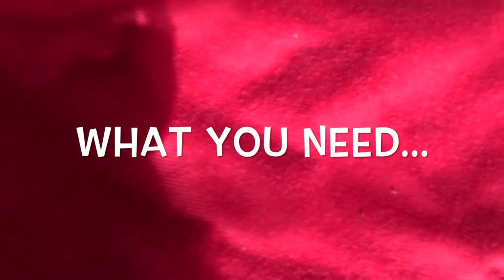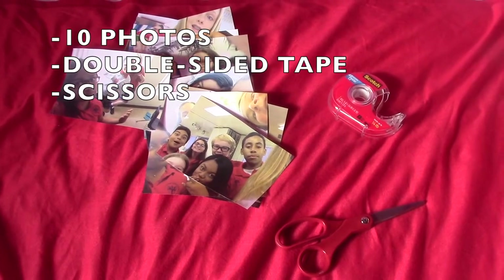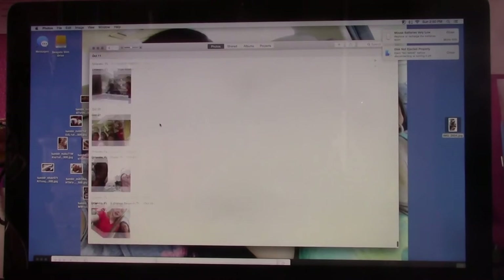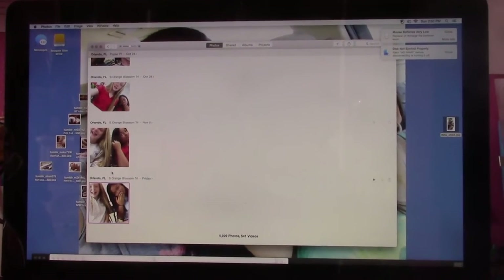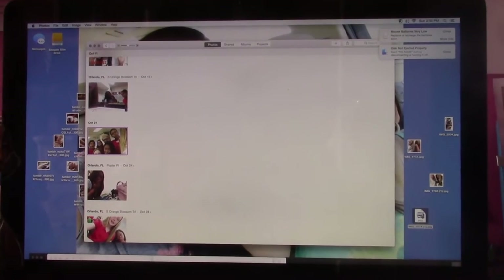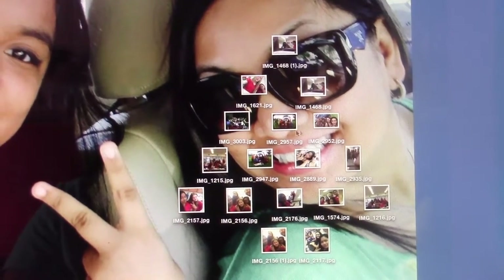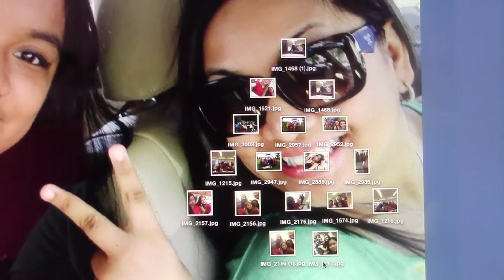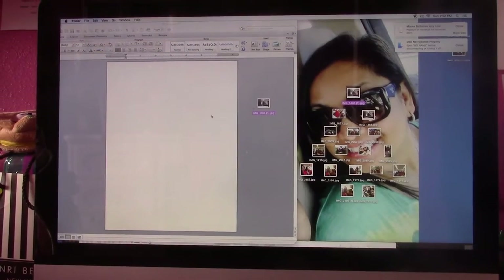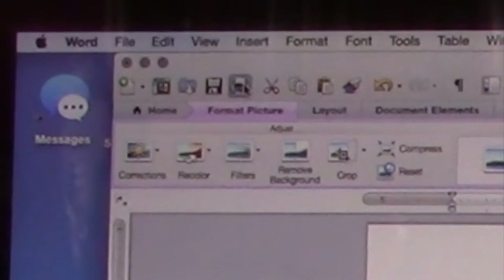So what you need for this DIY is 10 photos. First, go to your photos and grab some and put them on your desktop. Then I made a template for my Christmas tree so I can hang them on the wall — I did 5 photos on the bottom, which equals 10 photos, and I used 2 photos on the bottom for the end of the tree. Then I just dragged them into Word and printed them out.